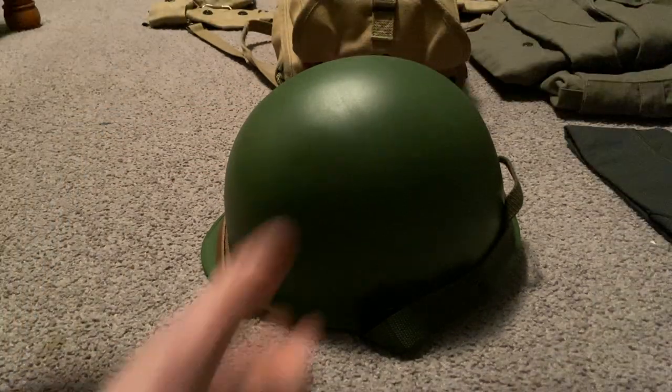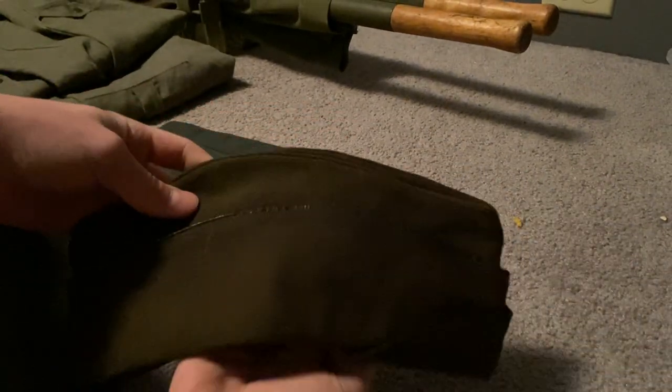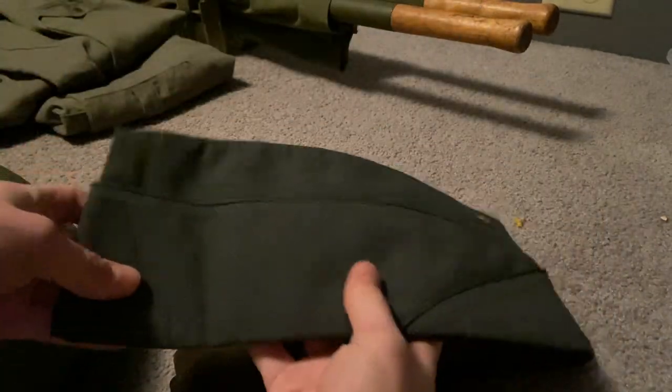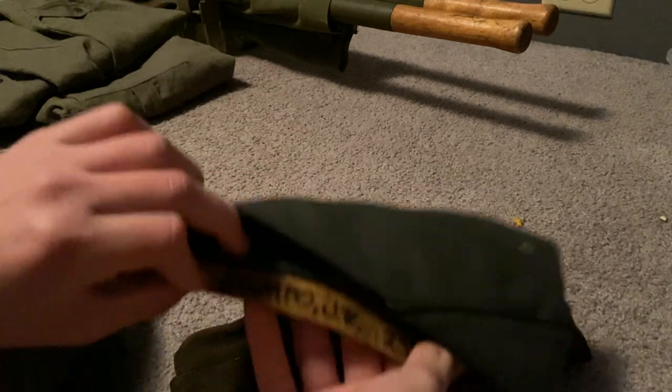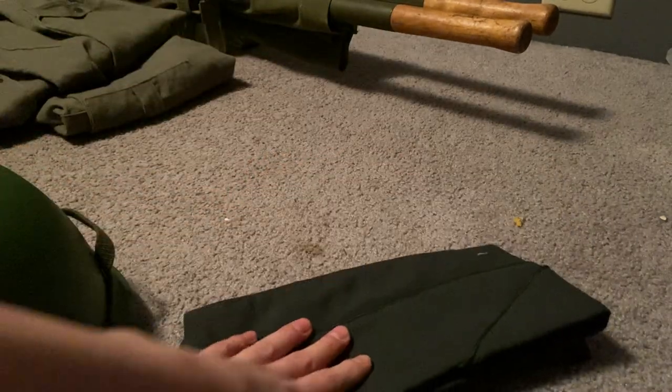So here's this right here — I do have a video on these two, both of them — my garrison caps, so you can go watch those. There's a name inside of here, it's kind of hard to get — Campo Jr. And I also have a bronze star medal that's on the video with these, if you want to go check it out.